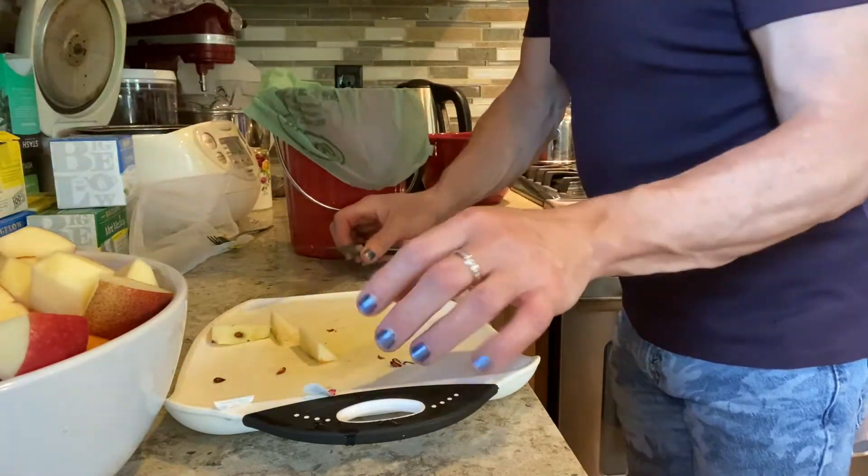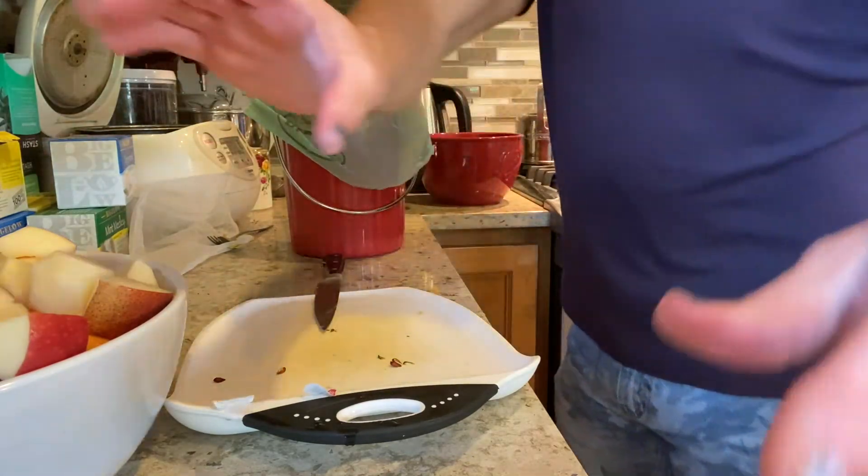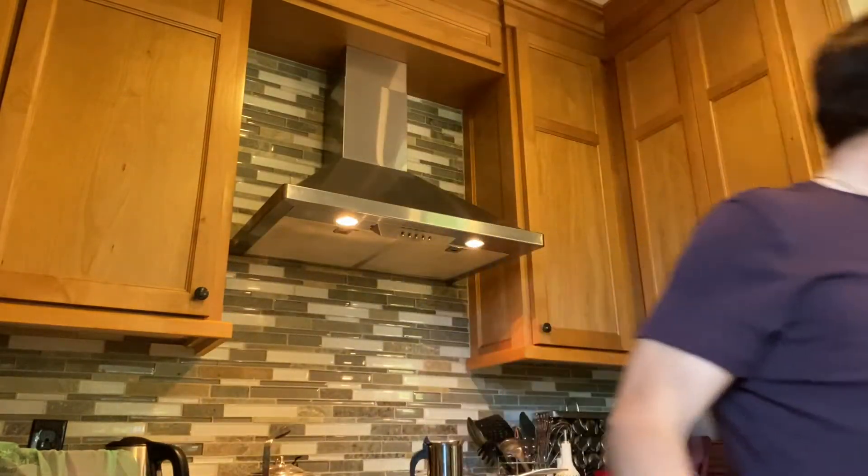Going to the grocery store during this pandemic is very stressful for me. You can feel the anxiety in the air — people are very anxious — and I just want to get my stuff and leave right away.